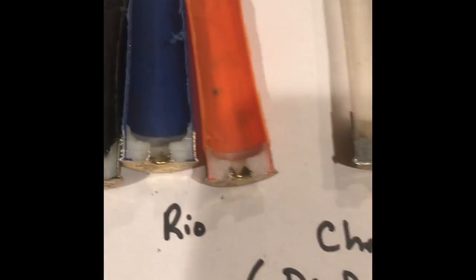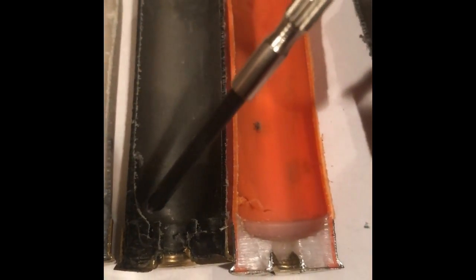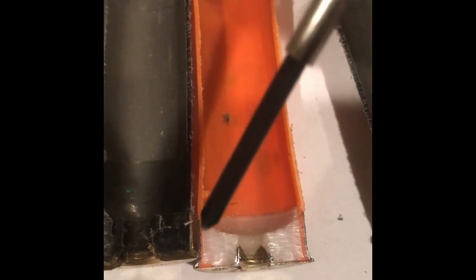If you want to take a straight wall hull like this Rio and compare it to a taper hull, you can see the difference right here — see how the taper starts to form. Whereas on the straight wall hulls, there's no taper.